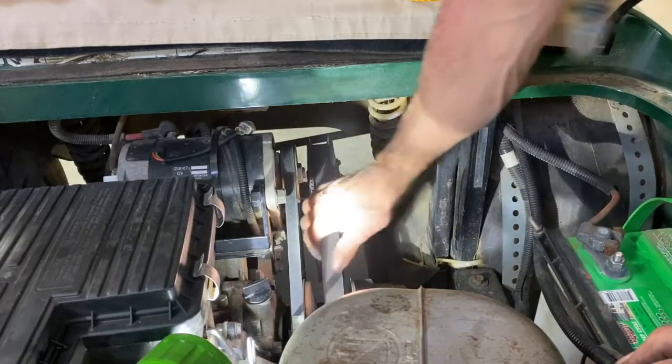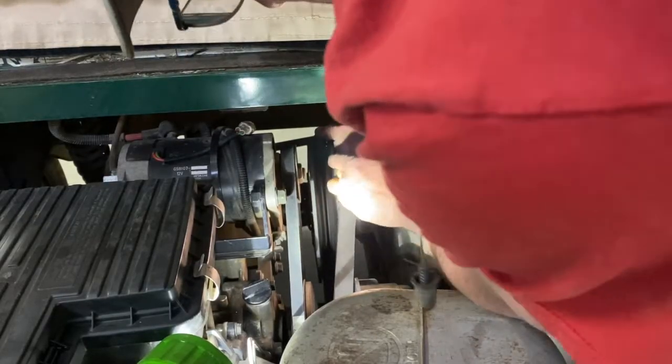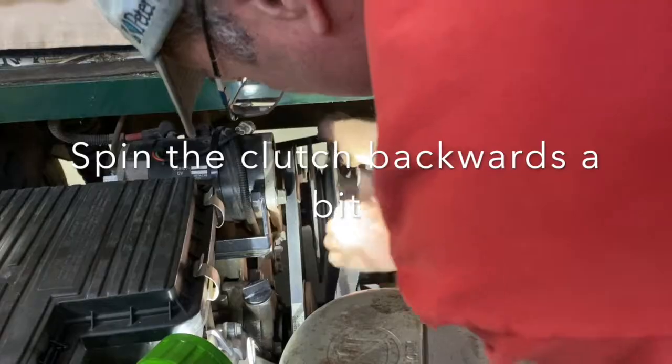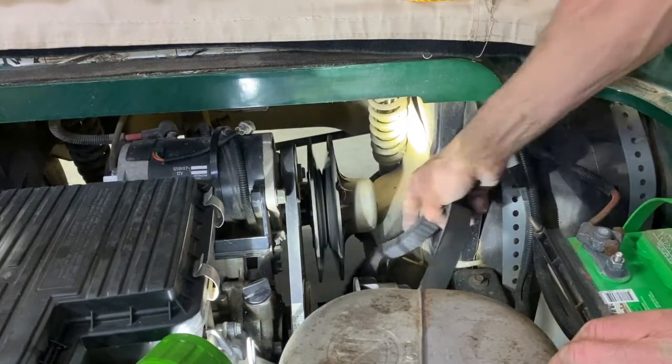To remove the belt, just grab it here and put it over the sleeve of the rear clutch while the golf cart's in neutral. Put it back just like that and slide it. Make sure it's all the way off the rear sleeve first.